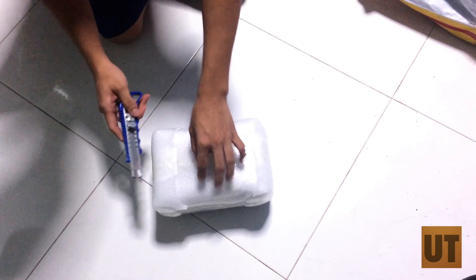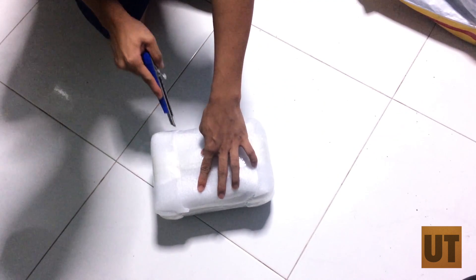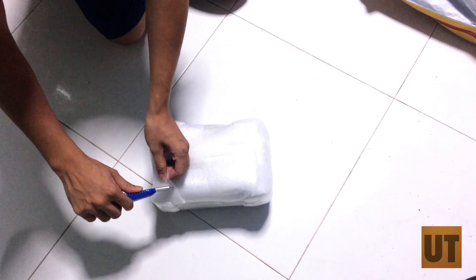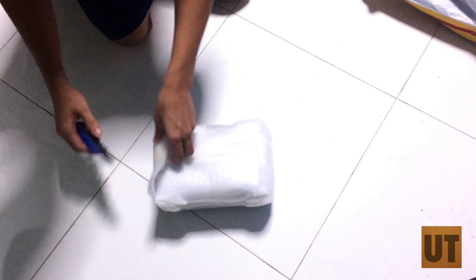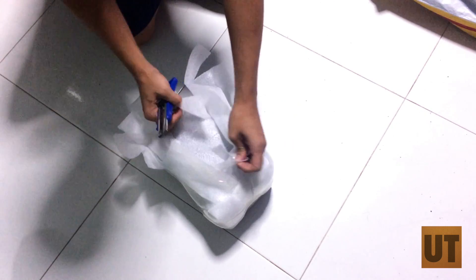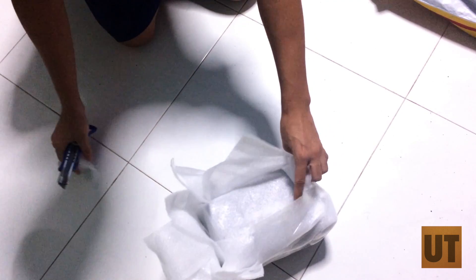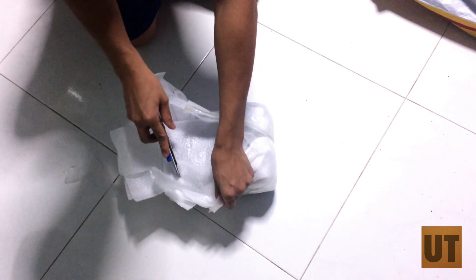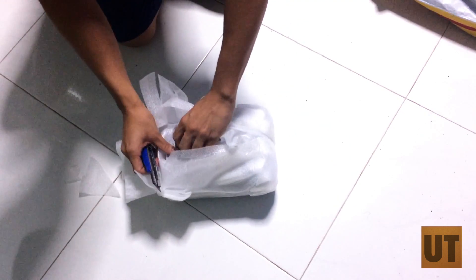There's a soft styrofoam-ish thing. Let's cut that up. I only put in the order for this like two days ago and it came in from Korea all the way to Singapore. So that's nice. I'm a bit surprised it came in so quickly.